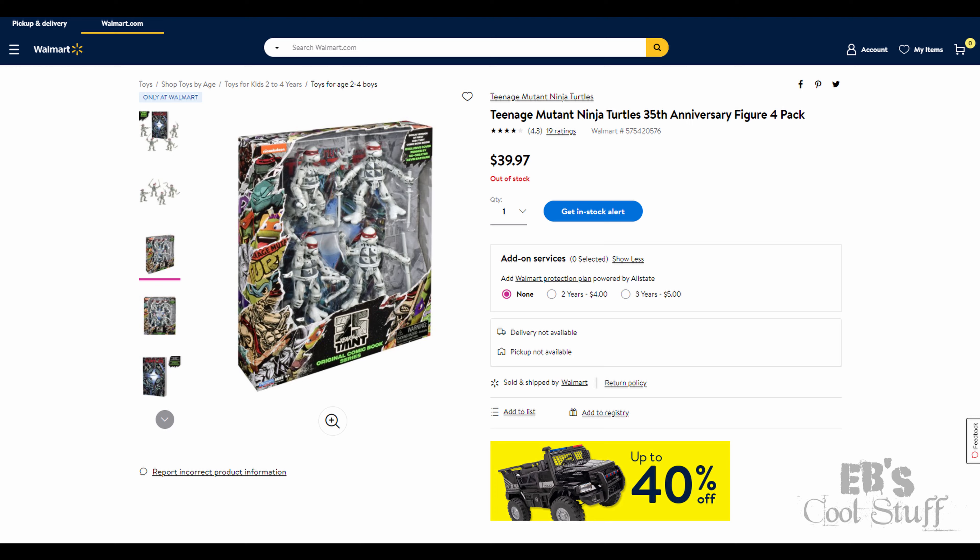Up first - I almost called him Shredder - Splinter. And this does look like, to me, the old school Playmates figure just done in a different color. I never had the original Splinter. It does look like the same weapons as well. Some of you may have seen the reissued Playmates 35th anniversary Walmart exclusive where they were all black and white - I have that as well. It's going off with similar artwork because it is a comic book too. Then they have the card back, which I'm assuming is going to be the same on all of them. There he is. Let's move on to number two.